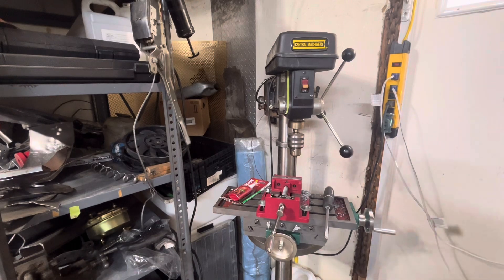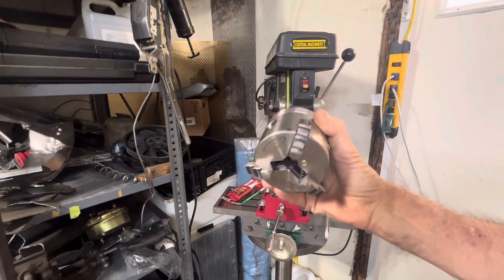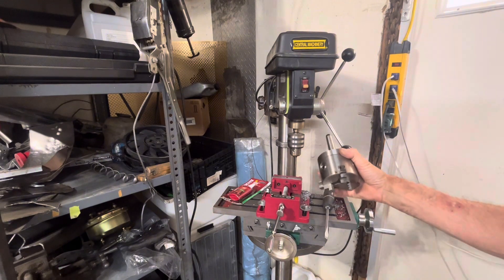All right, so this is a standard drill press. This is one of those three jaw chucks I've gotten in my other video. I've got an XY table that I got for super cheap on eBay. So here I'm gonna show you guys how to switch it out.